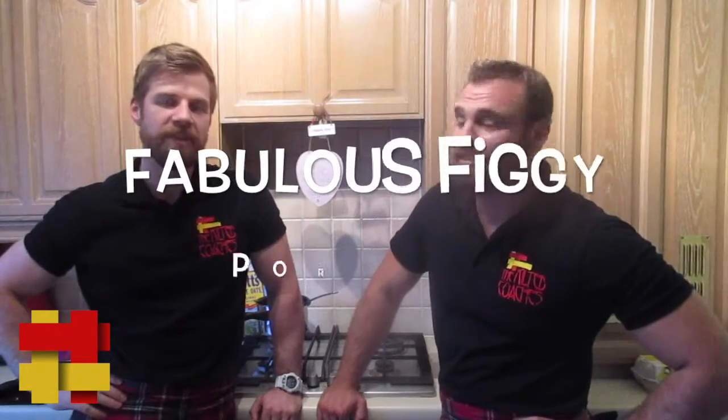We used to do porridge. This week: fig and almond. No, actually it's not fig and almond - it's fig and pomegranate. There's almonds in it though. Fig, almonds and pomegranate. We need a name for this. I always go with the initials - fig, almonds, pomegranate: FAP. Fat porridge! Fabulous fig. Fabulous fig porridge.